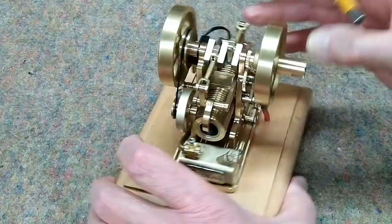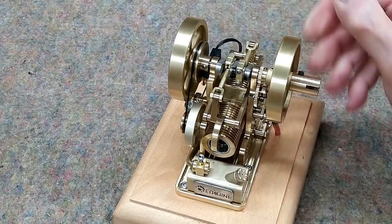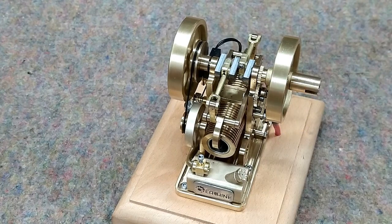When you oil this, it's going to throw oil everywhere. It's kind of messy — it's the nature of the beast. Oil is your friend. It will make your engine last a long time. I would suggest you oil this before every run or every tank of fuel.